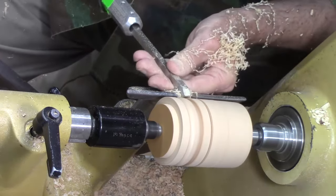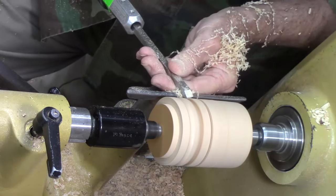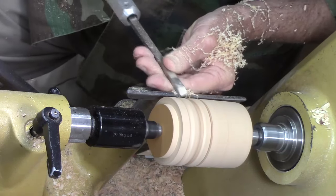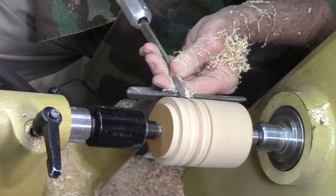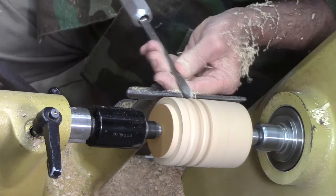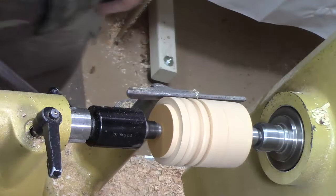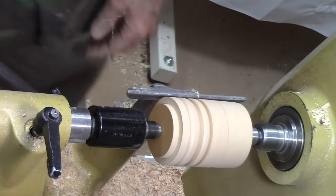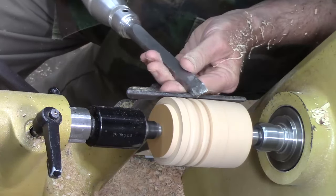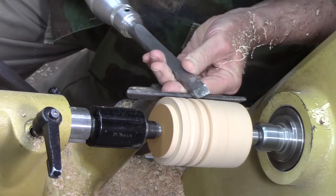One of the advantages is when you lay this down to turn, you don't have to rotate it and lift it up quite as much as you do with a larger skew. With a bigger tool, you've got to lift and rotate it just a little bit further.